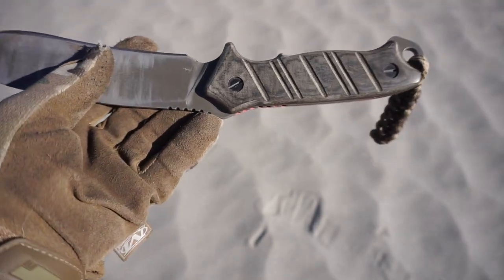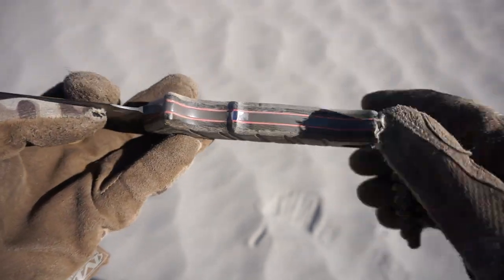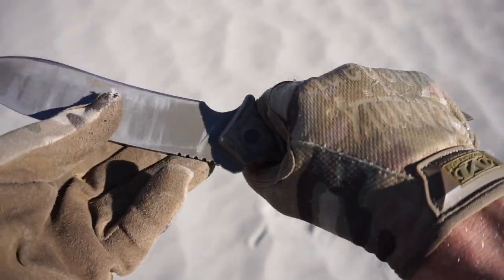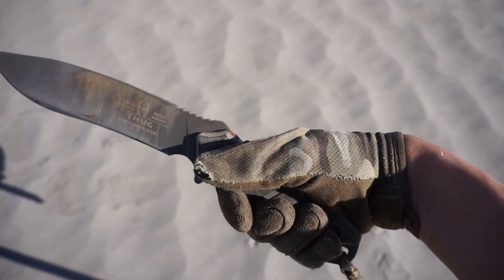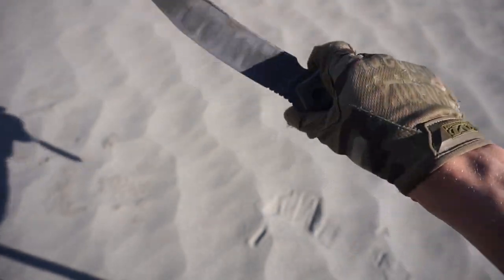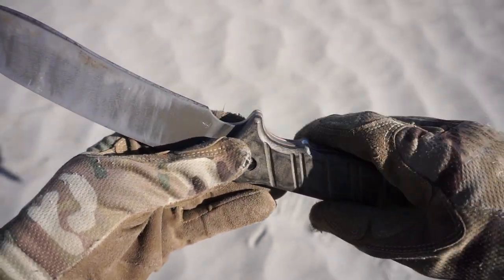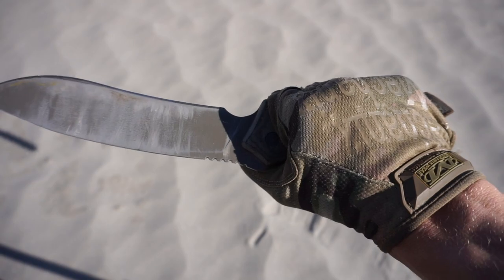The first and really only main physical modification I made is I took down this nub. This is really fast to do with a Dremel. I don't really like this nub — what bothered me is how sharp they made it. It actually kind of dug into you, so if your hand fell out of line and you happened to ride on it while chopping, or even just holding the knife, it would get extremely uncomfortable. All I did was knock the sharp edge off with a Dremel and round it out.